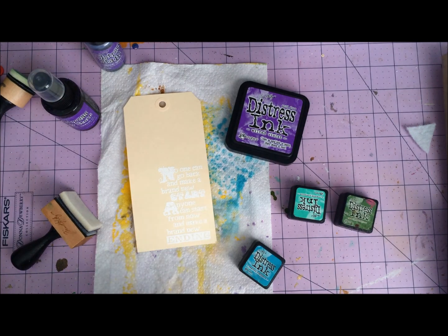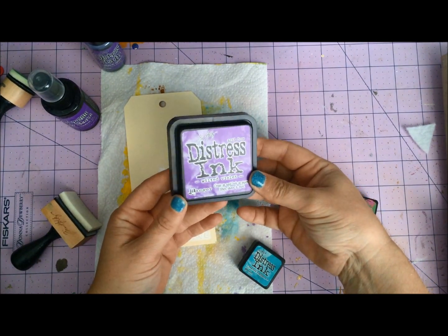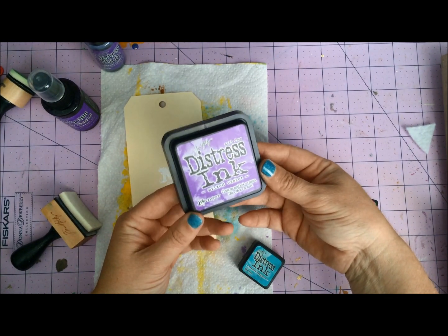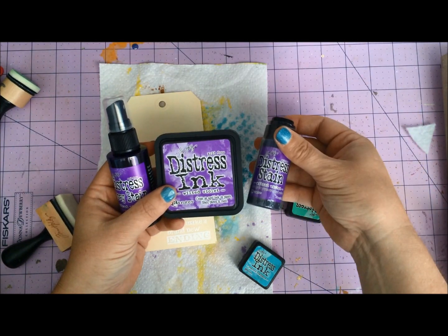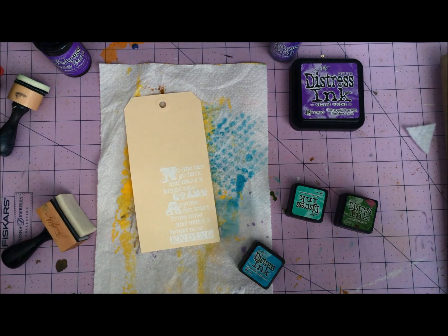Hello everyone, Mae Flom here and excited to be here with you today with the brand new Wilted Violet. This is one of the 2015 Distress Inks and it just released in all of the color formats. I have a couple of them here and I'm really excited about this one.